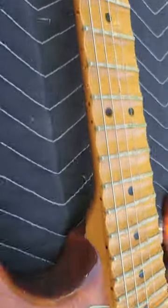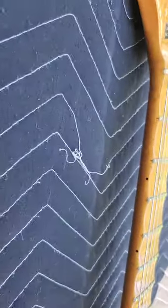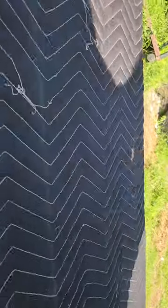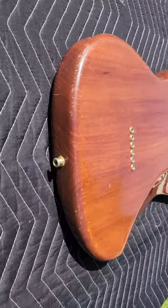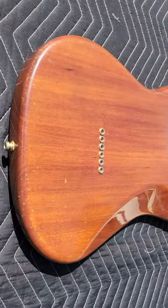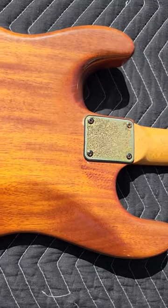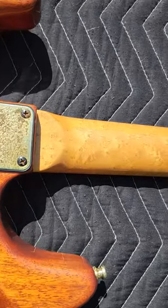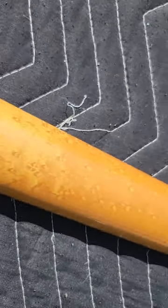It's got hot rails and a J.B. Jr. If you look in the pictures you can see we pulled the neck off. It's really hard to date these by serial number. And then just a gorgeous bird's eye maple neck — it's just super pretty.